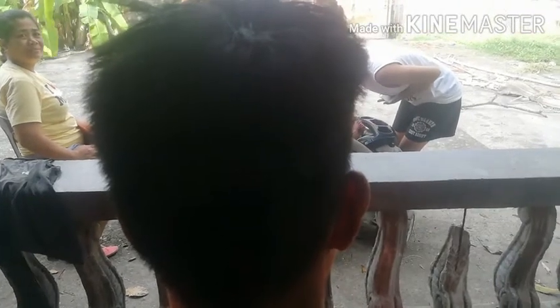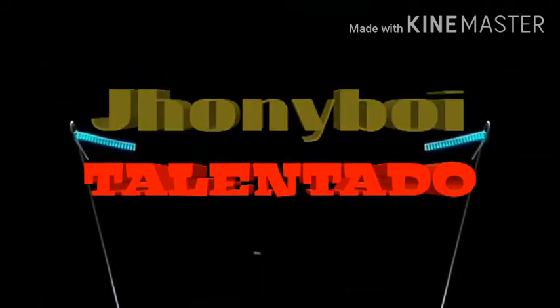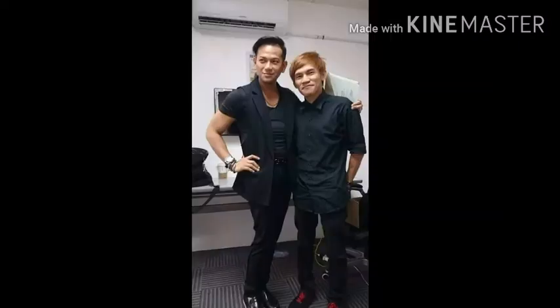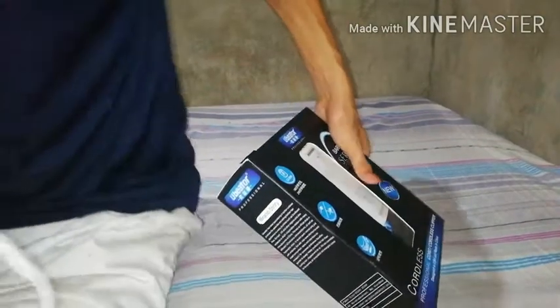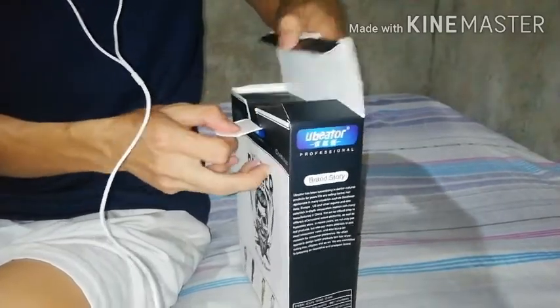Oh no! Future vlogger! Here we are again. This is Johnny Boy Talentador and I'm going to unbox my new hair clipper from Lazada.